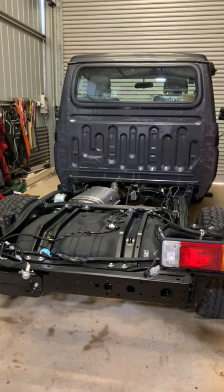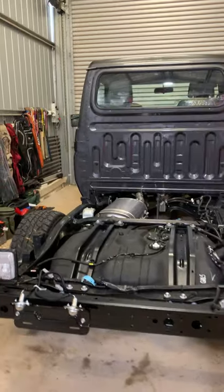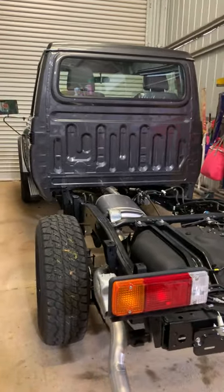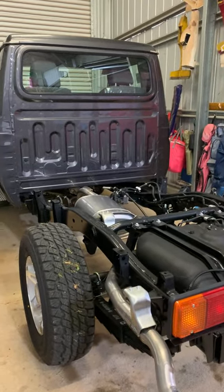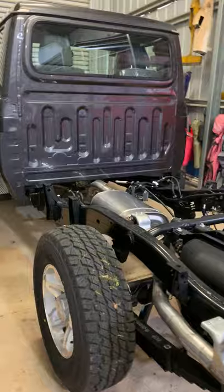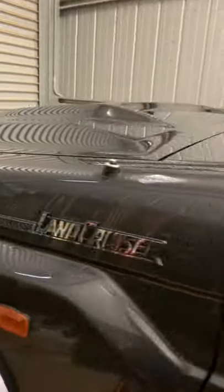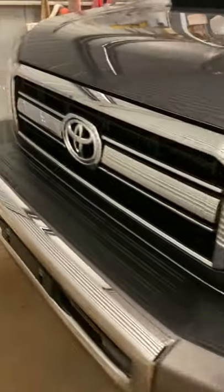After ordering this on the 3rd of March, it's finally turned up on the 15th of September. It's been a bit of a long wait, but it's given me time to collect a lot of goodies to start bolting onto it. So it's got a bit of a journey yet before it gets registered.